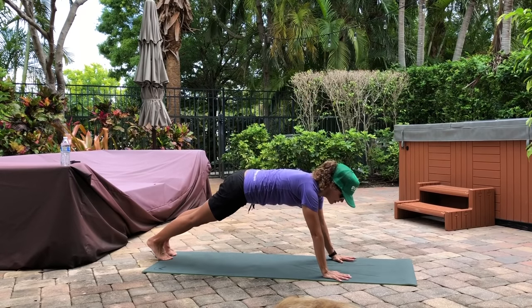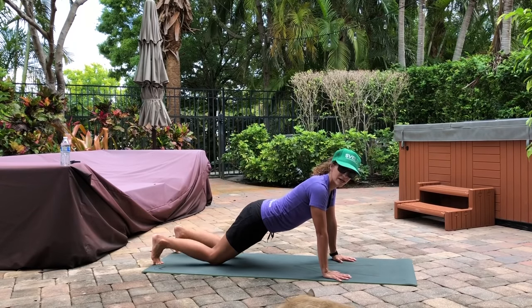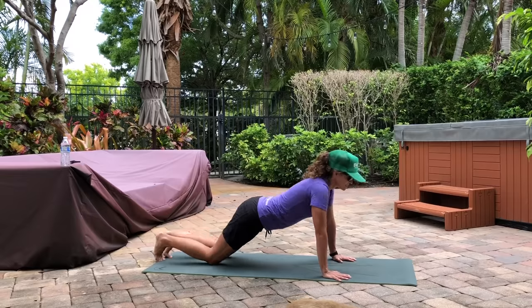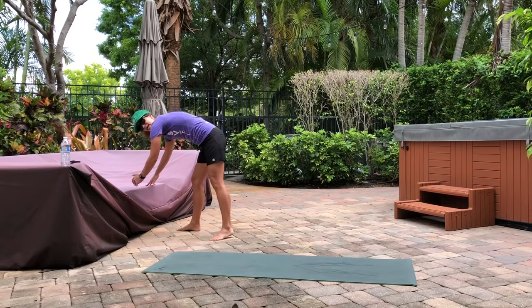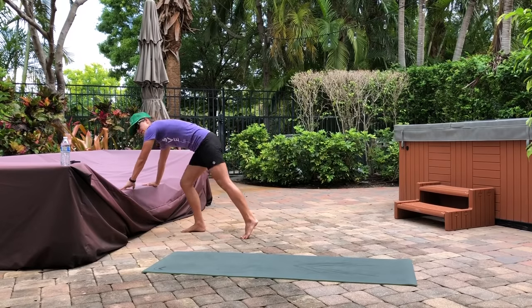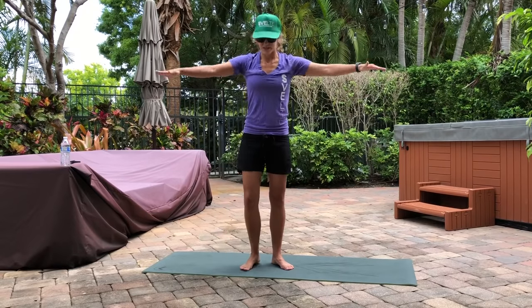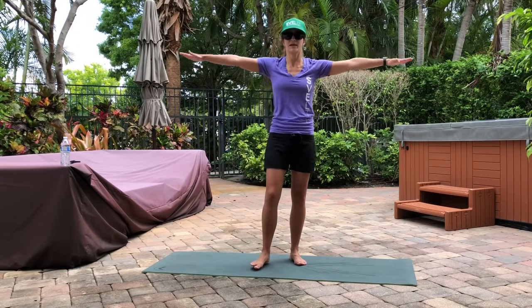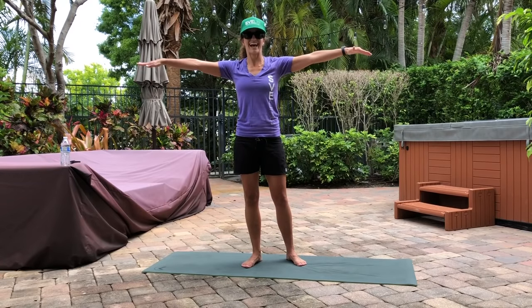Got a couple different ways you can do them. First one — feet nice and wide, down and back, that's one. Knees up — that's the second. Third would just be incline, any kind of incline surface. Notice how my arms come back at almost a 45-degree angle back behind you. Next, tiny arm circles — 15 forward, 15 backward. Make sure your arms are nice and tight here.